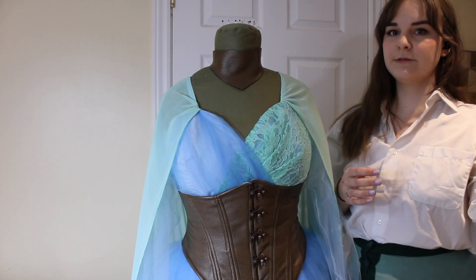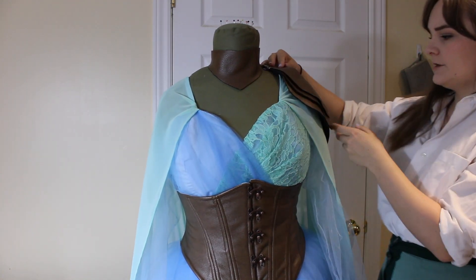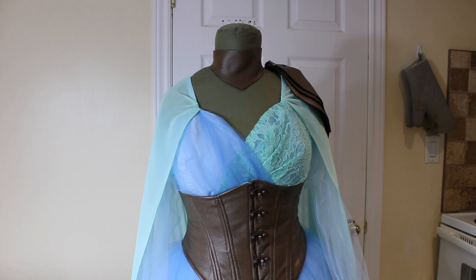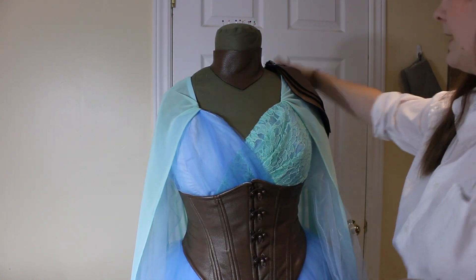I just cut out some pieces really quickly. I think I'm going to do this neck leather piece, and I cut these out roughly and put a little dart in. I haven't sewed anything yet, just kind of seeing how it looks. The strap will go around and then back up.